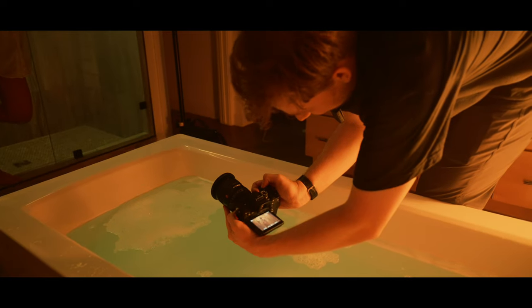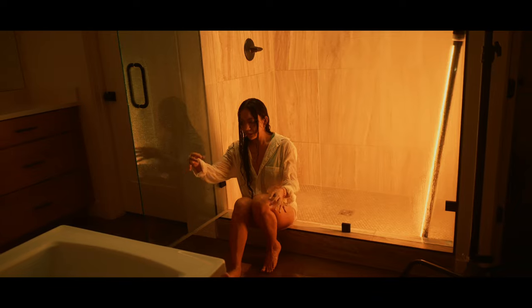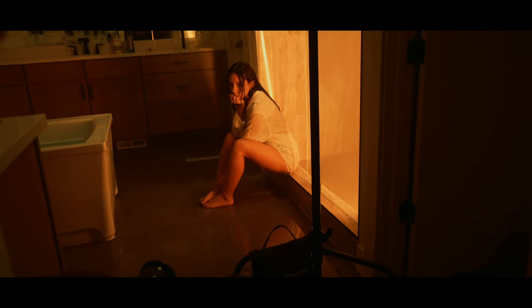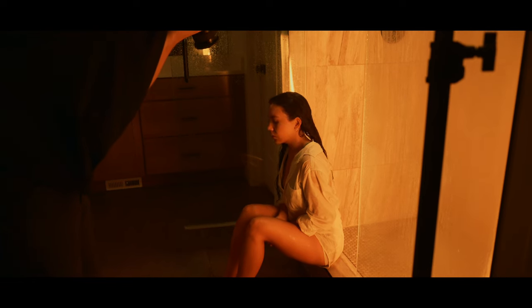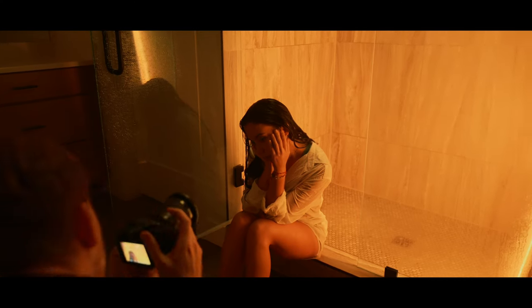For the majority of the shower shots we just had one of the tube lights up in the ceiling. A good practice when using practical lights like these is to put them in your scene where lights would naturally be. In this instance, the tube light is replicating a ceiling light, but obviously giving a nicer glow than a standard in-house ceiling light would.